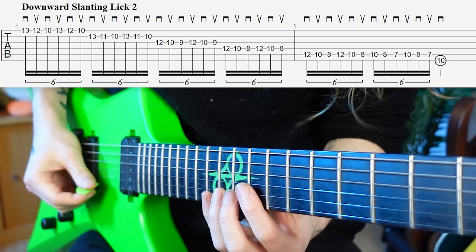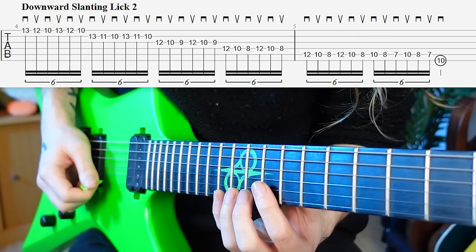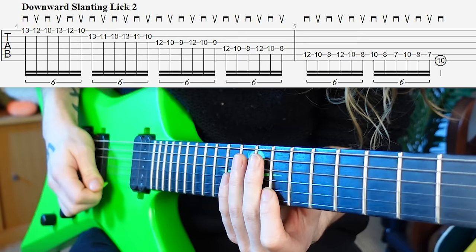After we finish our first group of six, look — we're already up in this trajectory. We've escaped the string, and we're ready to switch to the B string right away.